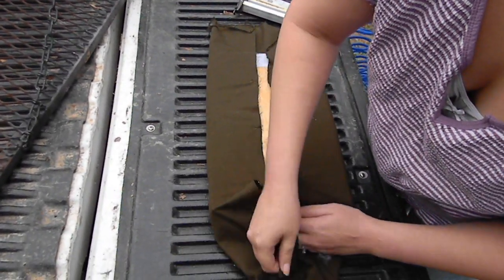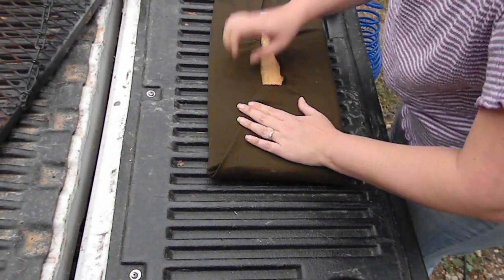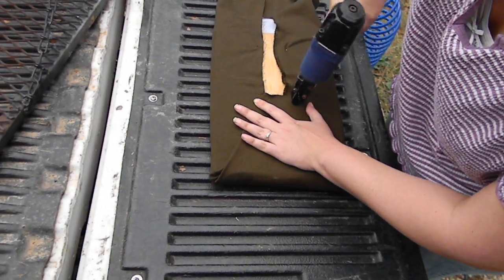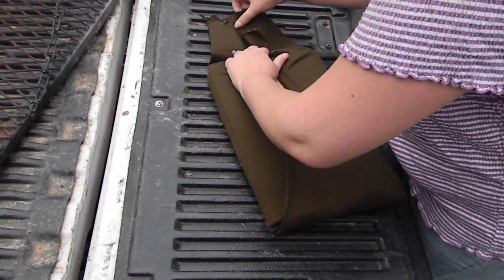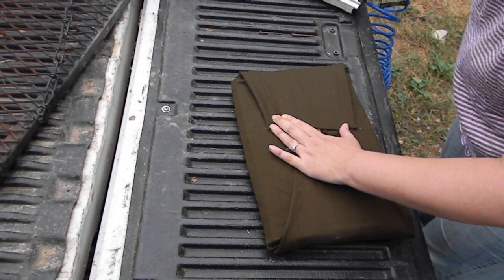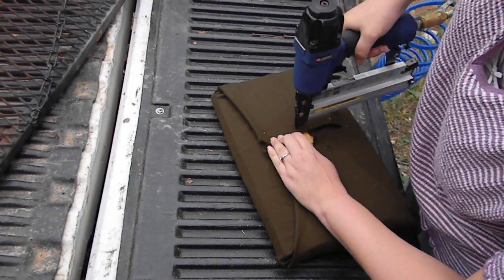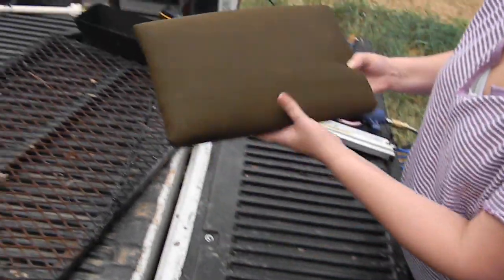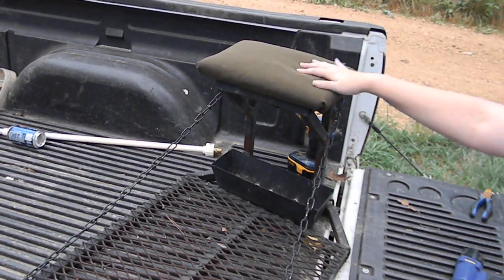Then take your ends and fold them in just as if you were going to wrap a present. Pull them as tight as you can into the center, and do the same thing on the other side. And you have a fully recovered tree stand. Set it back on top, reinsert the spray to the bottom, and you're finished.